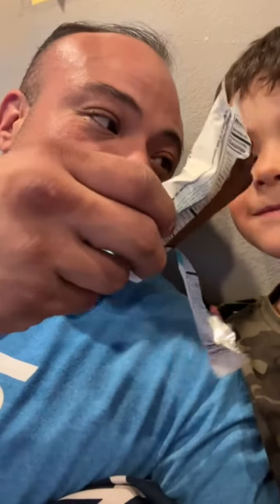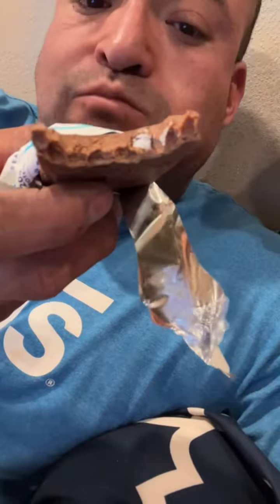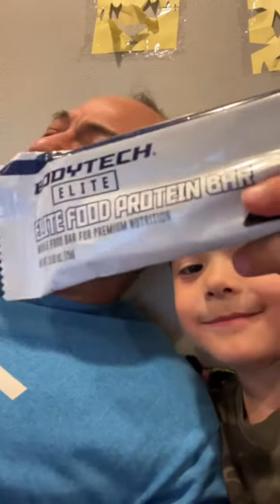Smells good — it smells good. You want to taste it? Take a bite. Oh, so there's a little marshmallow in there. It tastes like there's a little coconut in there. It doesn't taste bad but it's definitely a surprise, because it says Marshmallow Hot Cocoa, not coconut.